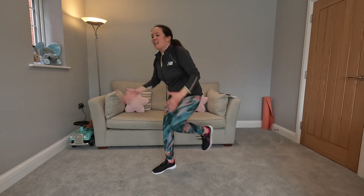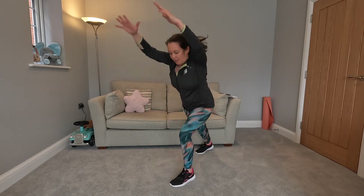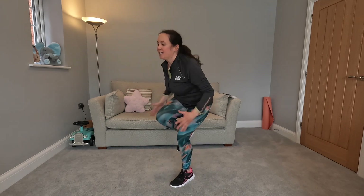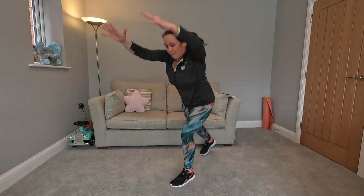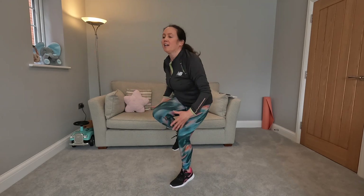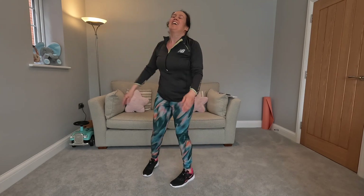Changing legs in three, two, one - swap legs. Really pulling that knee in, going as quick as you can, bringing that knee to your chest. And time. Next one: skaters. Beginner low impact - step and curtsy, step, curtsy, chest stays up.